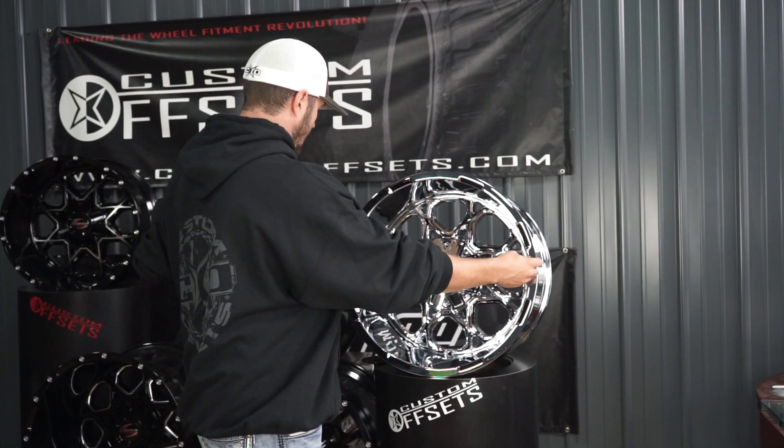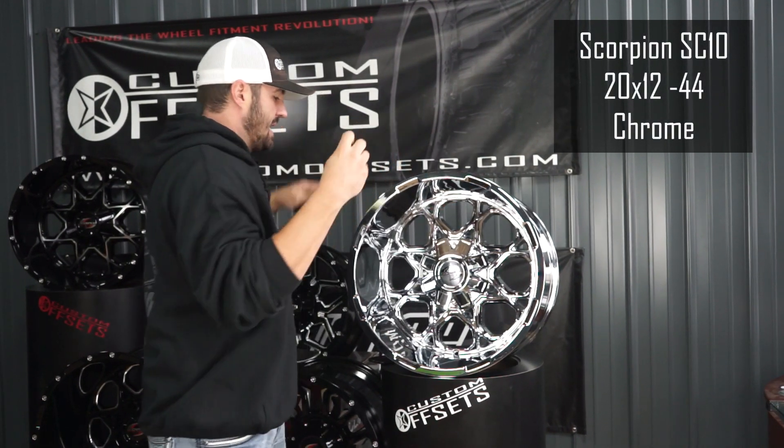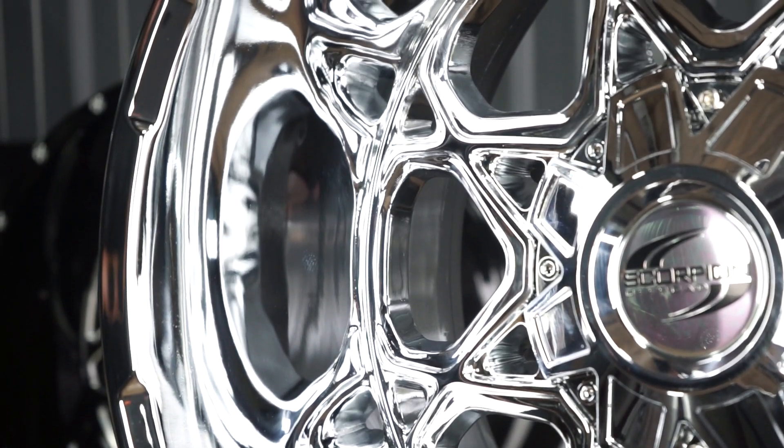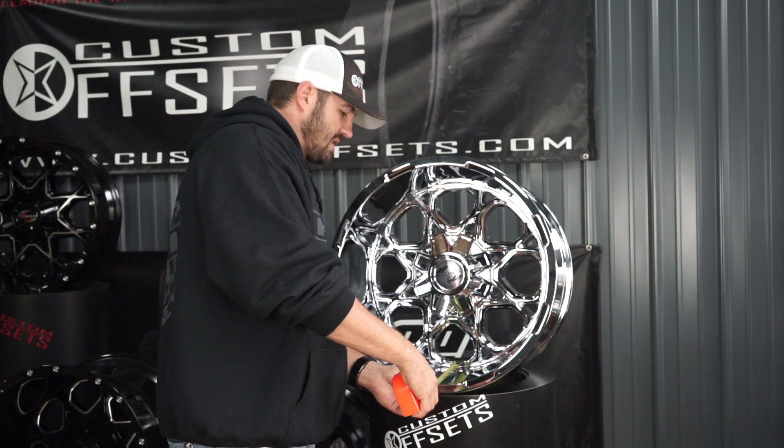So this one, you're looking at a 20 by 12, and that's going to be a negative 44 offset. Holy crap Junior, that's got a seven inch lip on it.